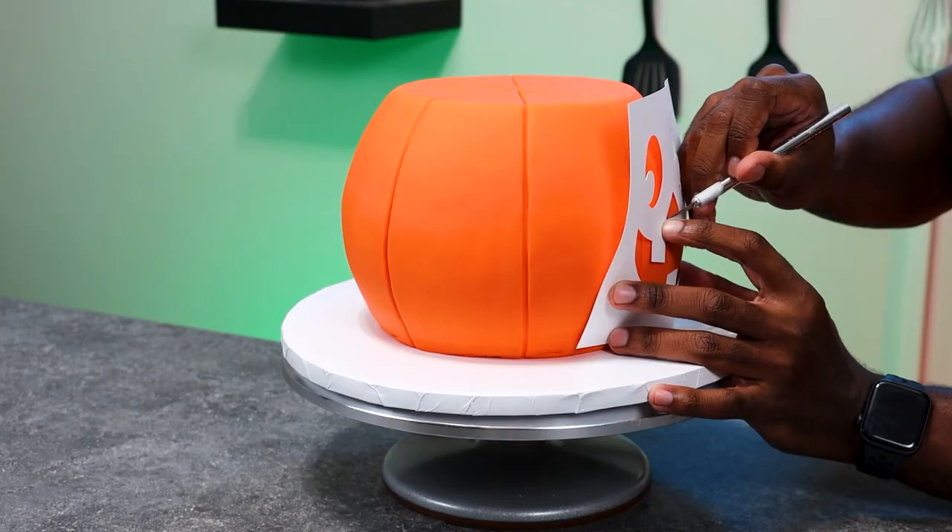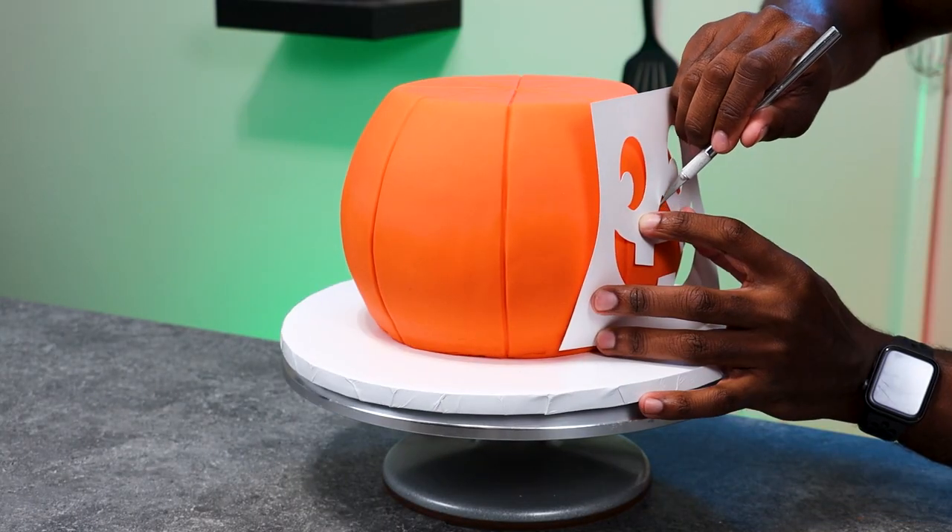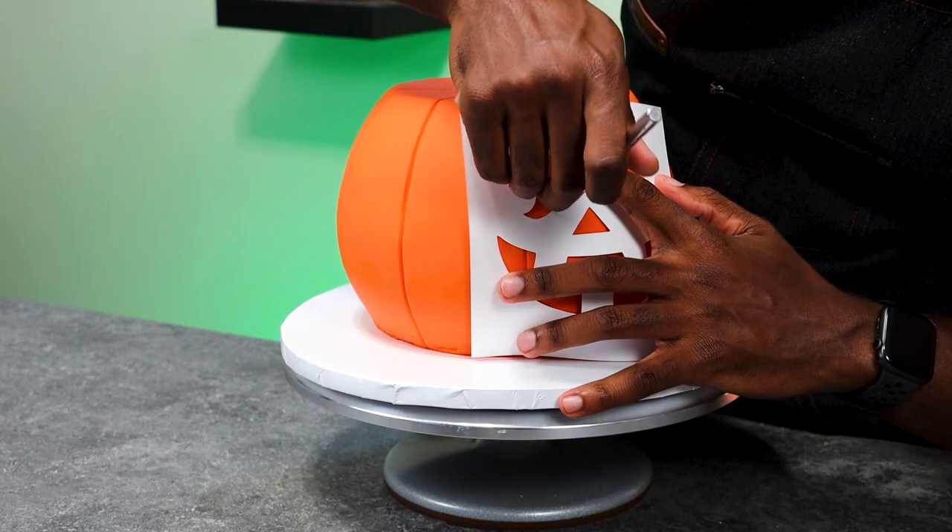Now that we have the cake looking a little more realistic, it's time to add the jack-o'-lantern face. I used a Cricut to create this template, and then I'm going to mark where the facial features are and go back and cut these features out.